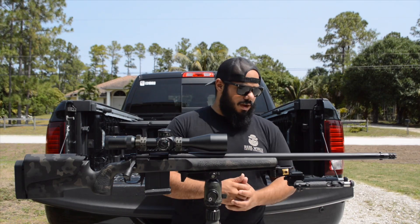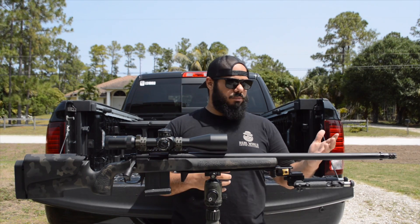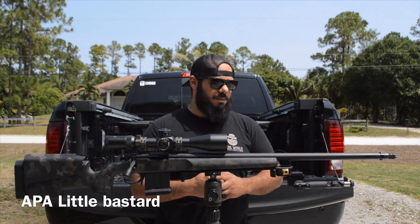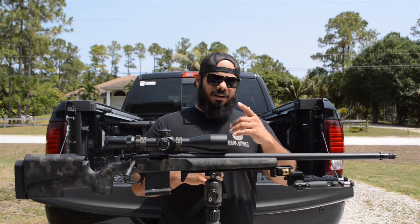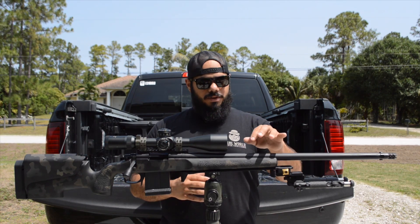Right now it has my Gemtech Jake brake on there, so I can put a can on it — though it becomes even longer. The brake works really well at recoil mitigation. I could always take it off and put on an Area 419 or MPA Little Bastard; I have one of those laying around. He did the rifle in a heavy Palma contour.